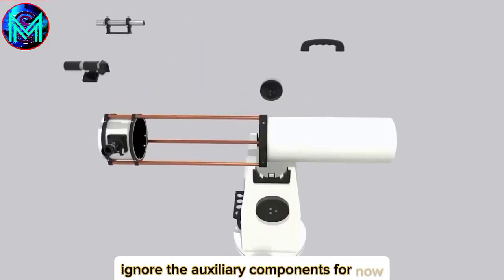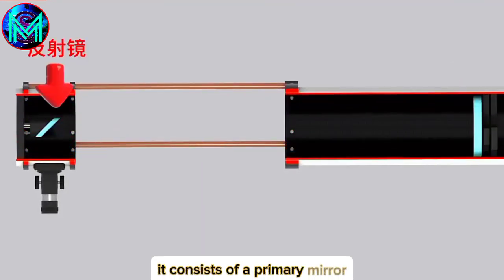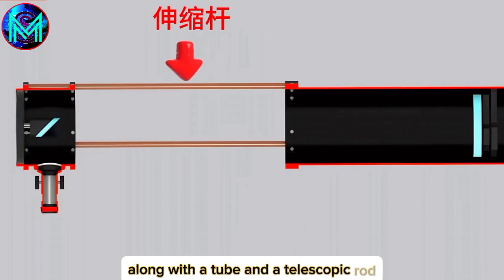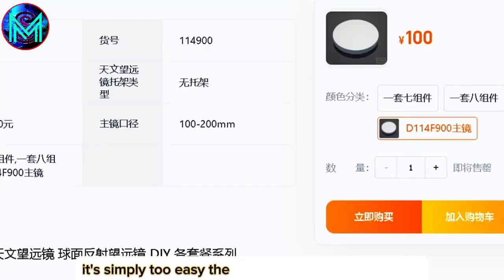Ignoring the auxiliary components for now, let's look directly at the main structure. It consists of a primary mirror, a secondary mirror, an eyepiece, along with a tube and a telescopic rod. It's simply too easy. The mirror is available on Taobao, and the tube can be made using PVC pipe.